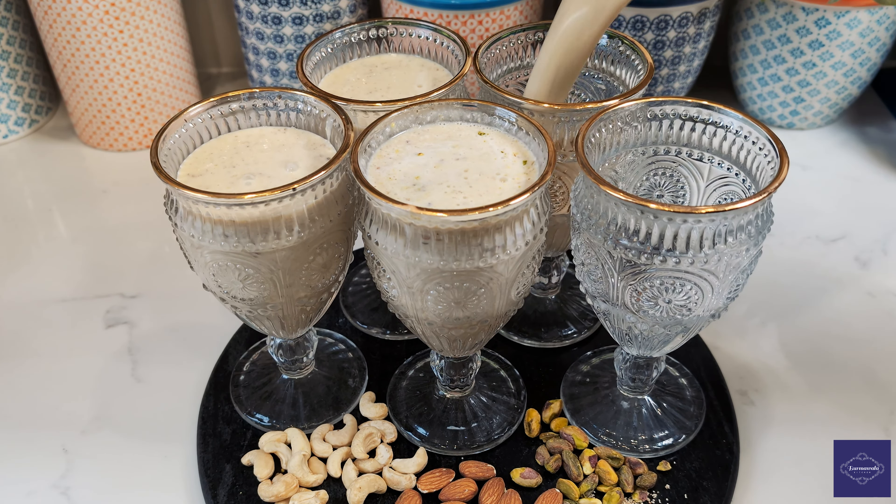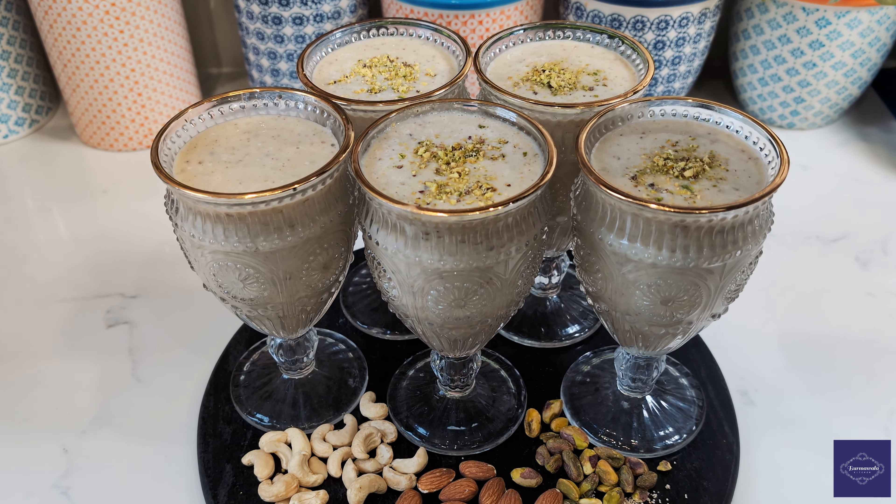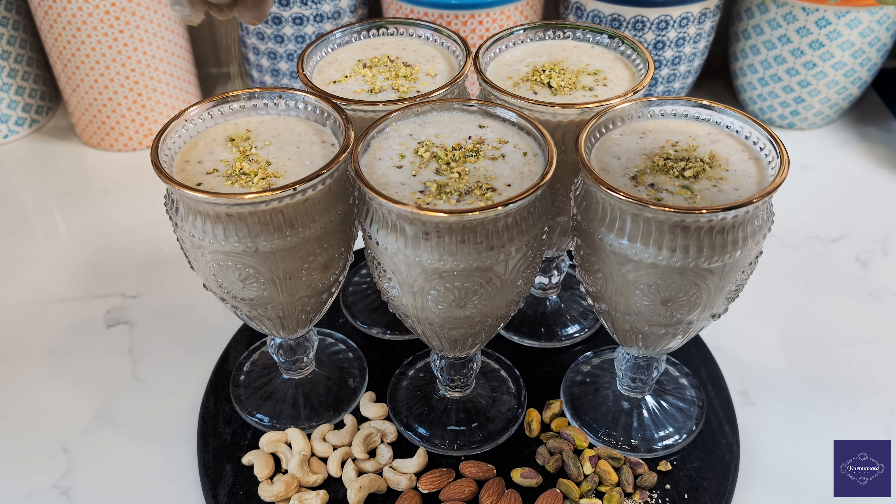I trust you found pleasure in this recipe, and I encourage you to recreate it soon. If you wish to stay connected with our culinary adventures, do consider subscribing, sharing, and liking.